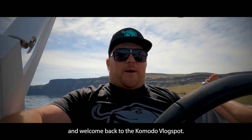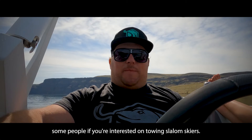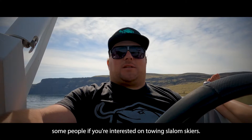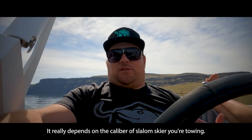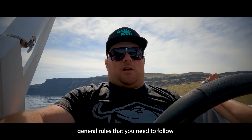Hello everyone and welcome back to the Komodo vlog spot. I want to take a little bit of time to hopefully enlighten some people who are interested in towing slalom skiers. It really depends on the caliber of slalom skier you're towing, but there are some really good general rules that you need to follow.